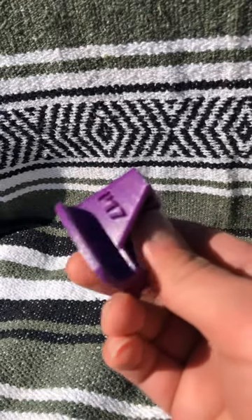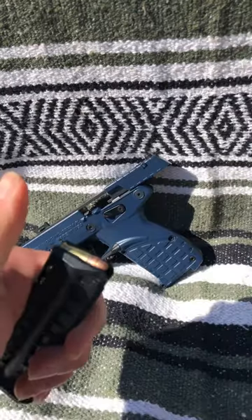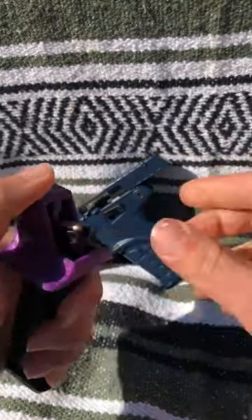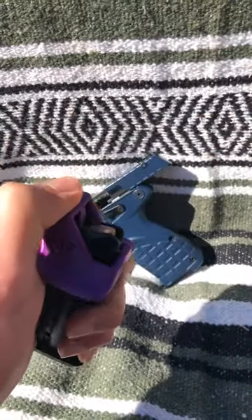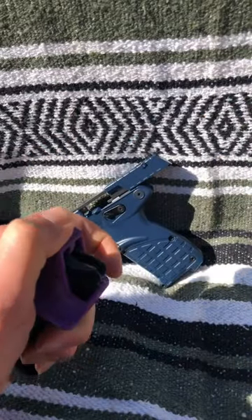And this is the Kel-Tec P17 speed loader I printed from Thingiverse.com — link in top comment. Where the speed loader shines is that instead of trying to smash this round down with your thumb, you have this whole apparatus to force that down to help you get your next round in — pop it up, push it in. A little bit more complex but a lot easier and a lot nicer on the hands.